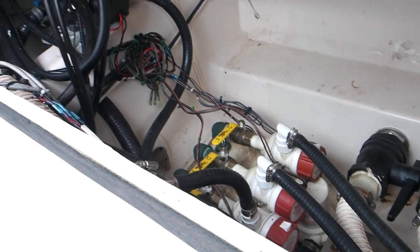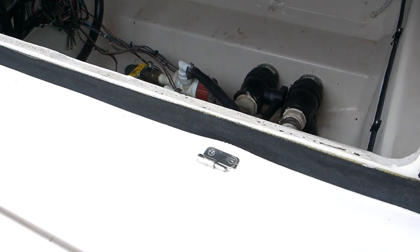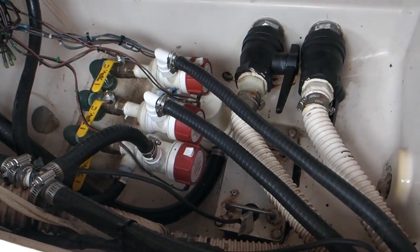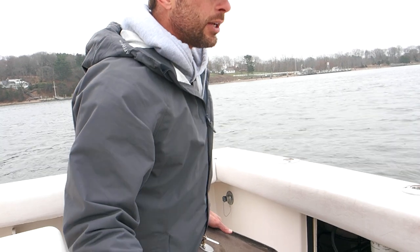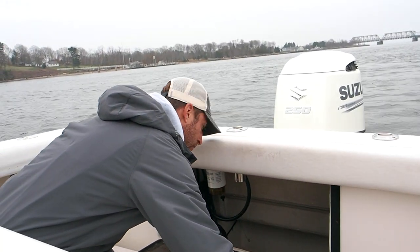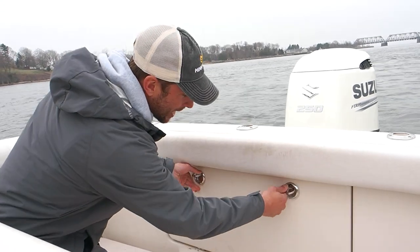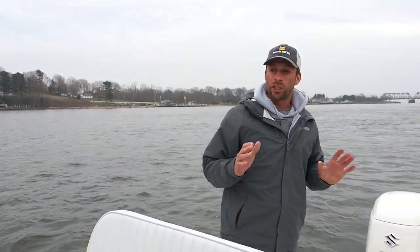Two livewell pumps feed our main livewell, and another feeds our pitch wells — just everything is accessible. Fuel water separator filter is in here too. All the drainage we'll get into. Everything is very accessible and easy to work on. It's going to de-stress my life dramatically, because for any boat owner, captain, hardcore angler, or weekend warrior, the biggest stress is fixing stuff on your boat. You want to make that as easy as possible.